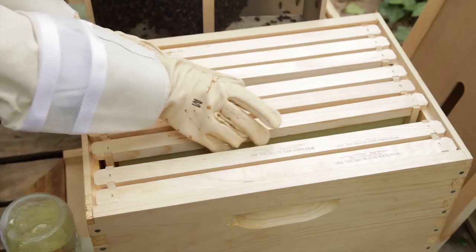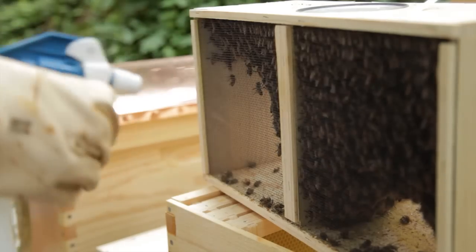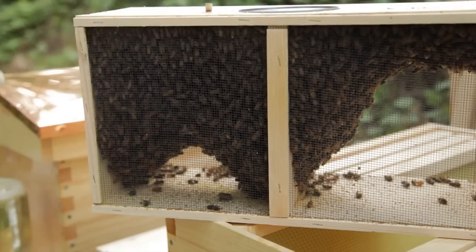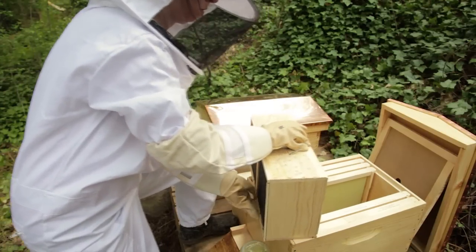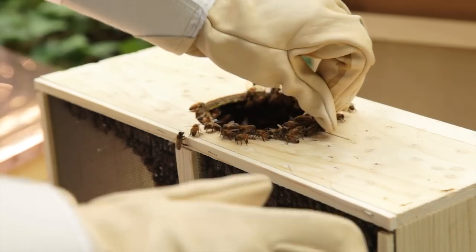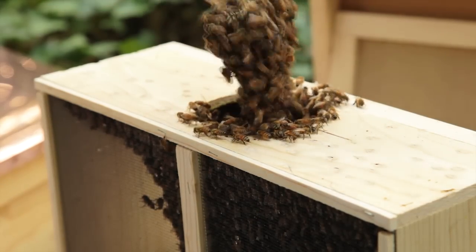Remove the three innermost frames to create a space to pour in the new bees. Using a clean bottle of water, mist the bees lightly to prepare them for being transferred into their hive. Packaged bees will come with a can of syrup that the bees have been feeding from — gently lift it out of the box and set it aside. Pull out your queen cage and brush off any bees that are on the cage so that you can see the queen.